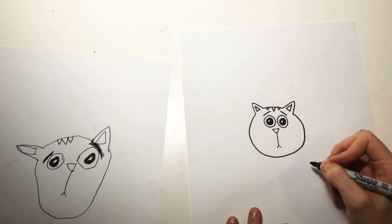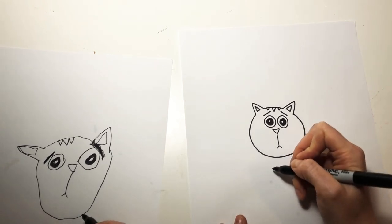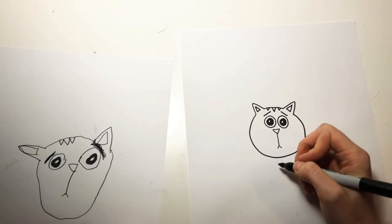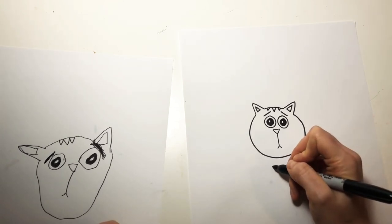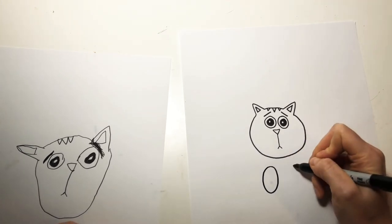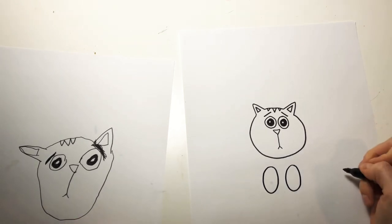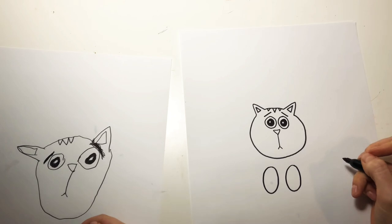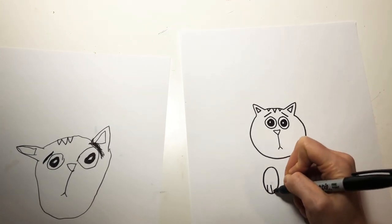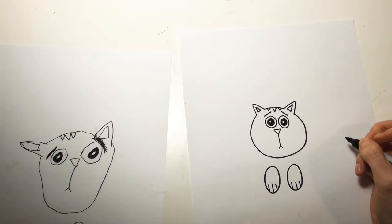Let's start on his paws now. We have to do the body — well, this is the order that we're going to do it in. It'll make it a little bit easier, I promise. We're going to do the two paws just a little bit below his head — they look like ovals, two ovals. And then you're going to draw these little lines to show that these are like his little paws. I've done this before!